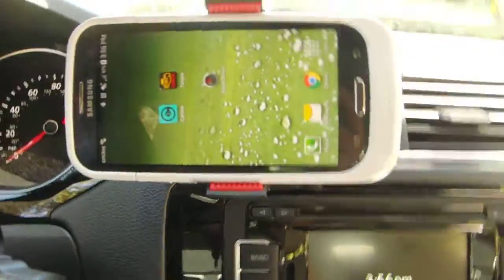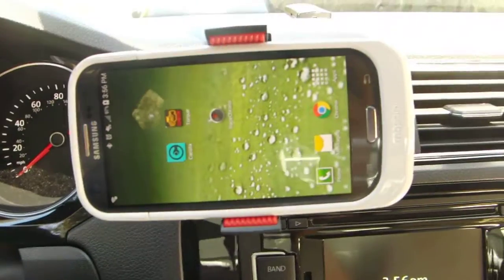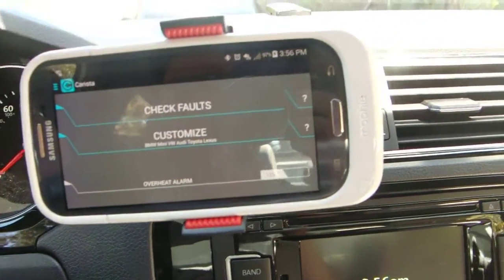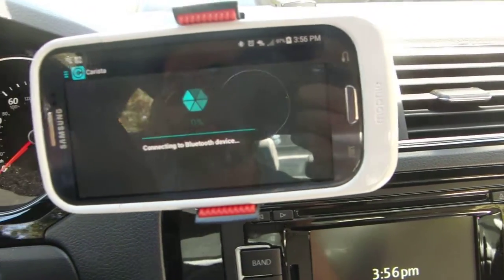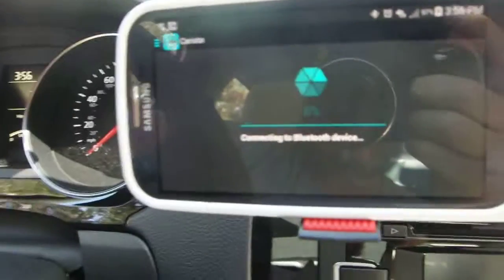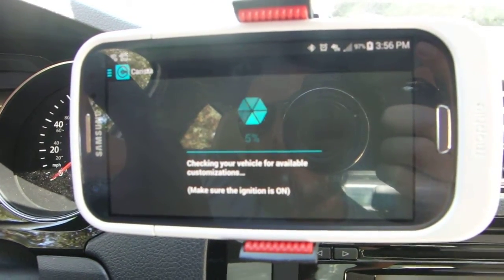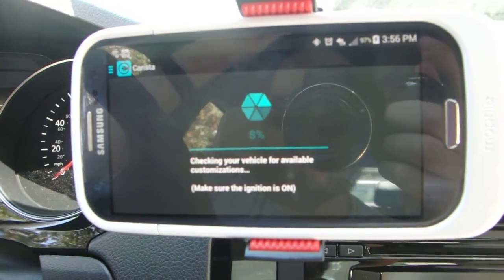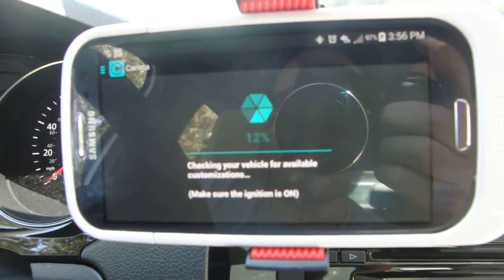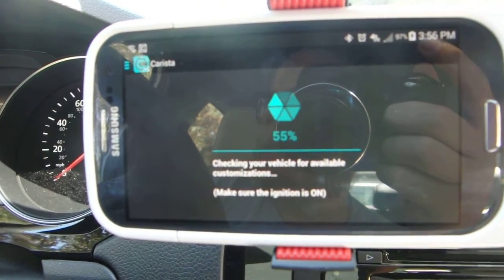We've got the Carista app. Basically if you have the paid app — which I do — well, you can actually look at these items without the paid app, but you can't change them unless you pay the $20 to make the app work. Right now it's using Bluetooth to connect to the Bluetooth dongle plugged into the OBD2 port, to read the sensors on the engine and read and talk to the ECU.